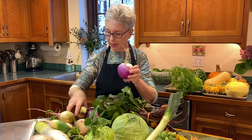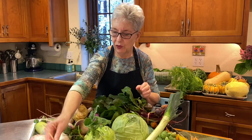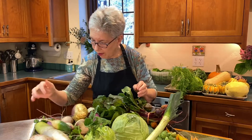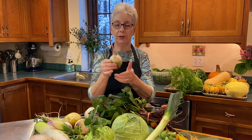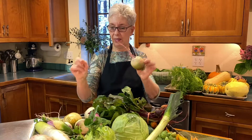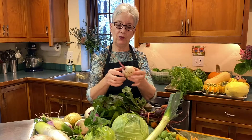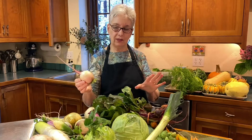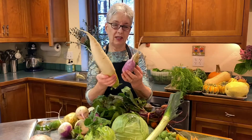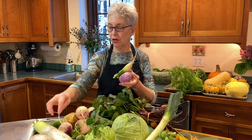We've got some turnips and some rutabagas — beautiful root vegetables that store very nicely in the refrigerator. We have a beautiful watermelon radish; if nobody has ever tried these, they're amazing — beautiful pink and gorgeous inside. One thing to keep in mind: don't cut the root end off your turnips and radishes, because when you do that it allows decay to get inside. Keep it just like this and it will last so much longer. These are all daikon radishes of different varieties; the daikon radishes won't last quite as long, so start using those first, but all of these will last really, really well in your refrigerator.